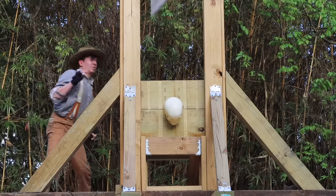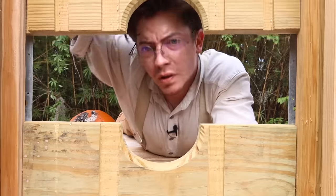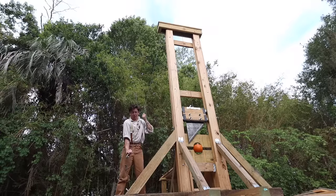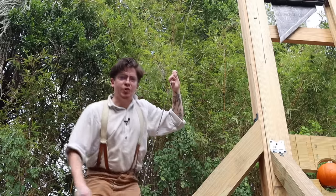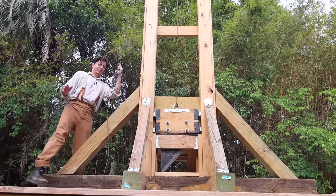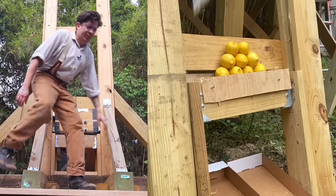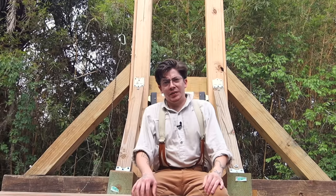So you want to build a guillotine but you're just not sure if it's a good investment. I get it, there's a lot to consider — how long will it take to build, but more importantly, how much will it cost? Now, anyone who's been following my channel will know this is not a guillotine, it's just a very guillotine-shaped lemonade stand, but semantics aside, the cost to build is pretty much the same.